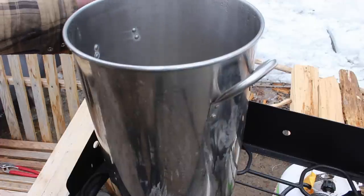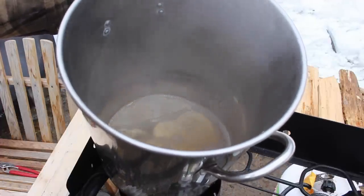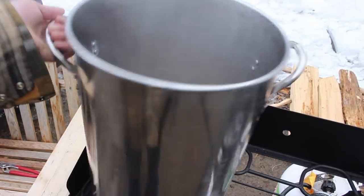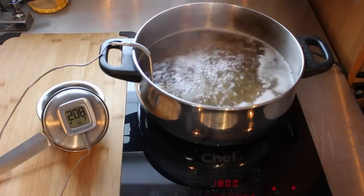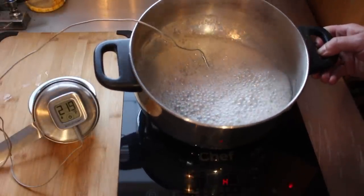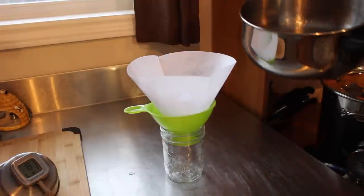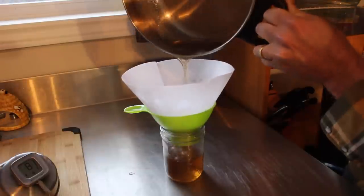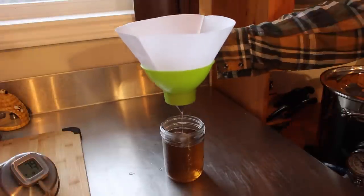We've reached the point that I am comfortable with taking this to in this big pot. This is a small amount of syrup so I'm going to take it inside and finish it up.